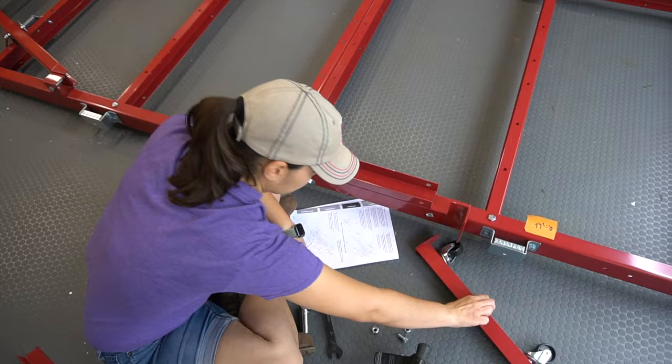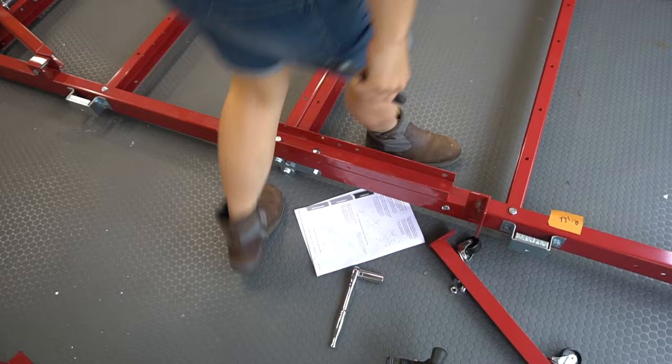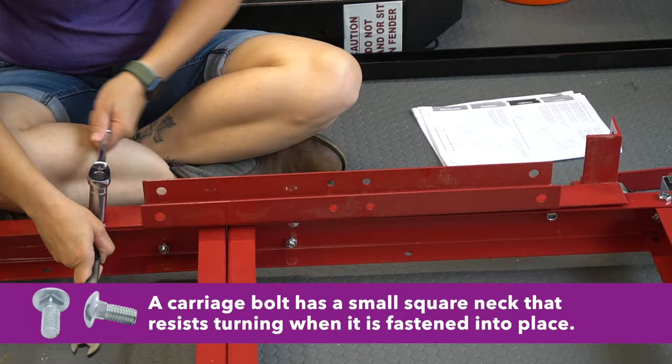A big note here: remember the trailer has been flipped, so left is right and right is left. Being dyslexic, this stumped me for a few moments until I added some sticky notes as a reminder. Once you get left and right correct, it's pretty straightforward. In this step, reuse the longer bolts and two carriage bolts. Take note of where the carriage bolts go, as those will need to be removed each time you fold the trailer.